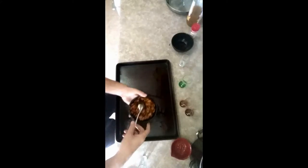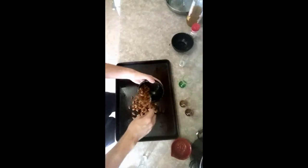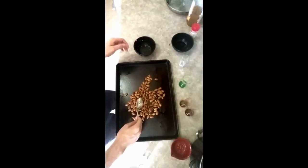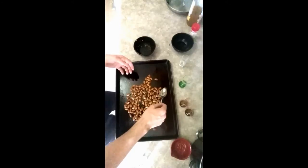We're going to take our lightly greased tray and pour this stuff on top. You want to arrange it so that the almonds have their space — a nice single layer. Just tap out any clumps. Looks pretty good.